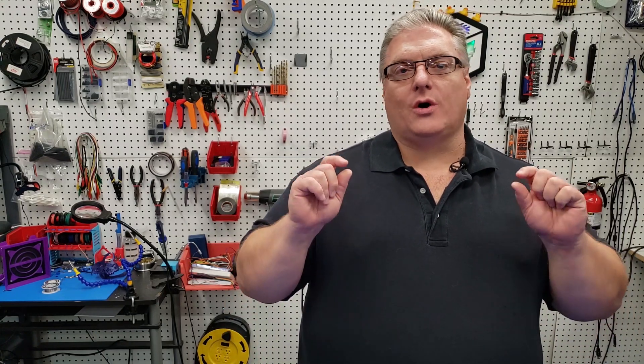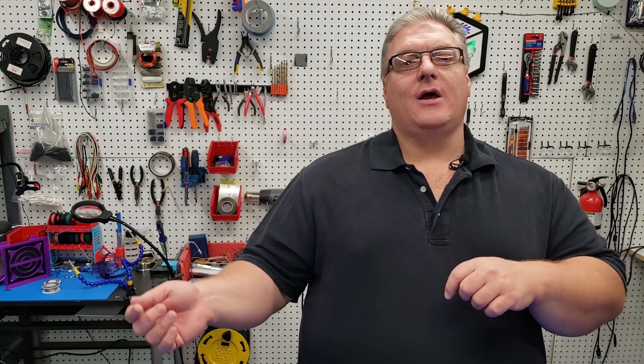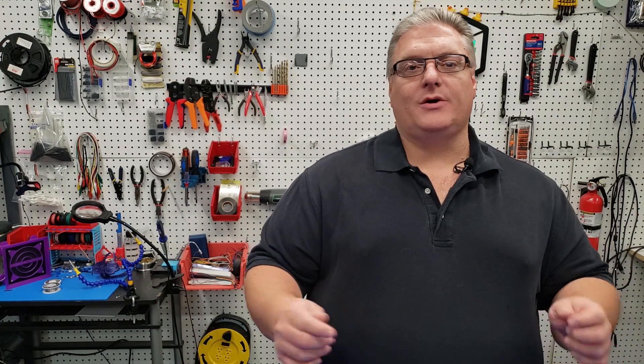It actually works by attaching behind the crossbar that is in place for the 3D print bed, so you can't actually see the circuit board from the front of the printer. Then once we do that, we're going to put the cable along with the heat bed wires and run that into the inside of our X301 enclosure. Then all we have to do is plug that into the main board.